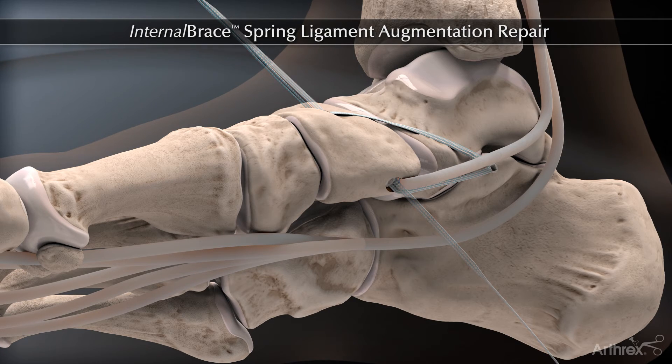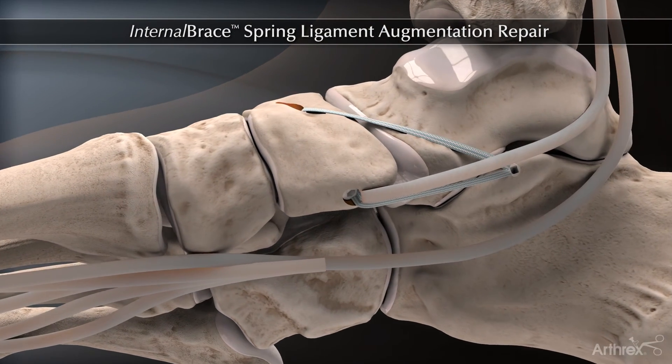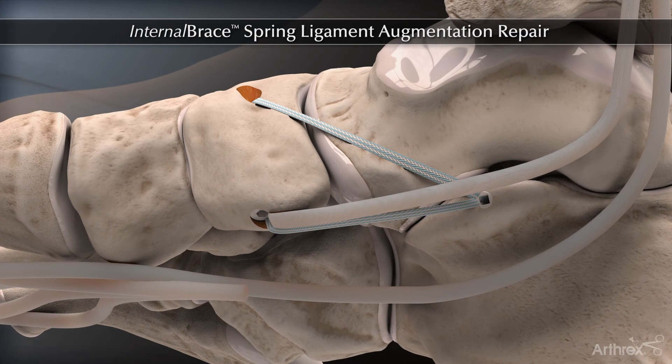Finally, the remaining tails of the fiber tape and extra limb of the FDL are removed, creating the final construct.